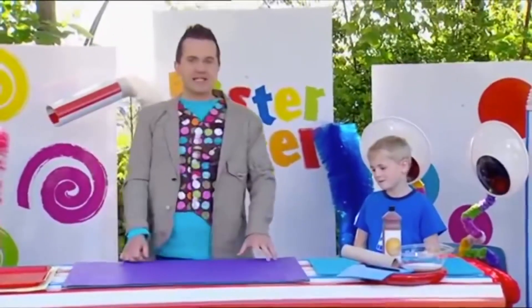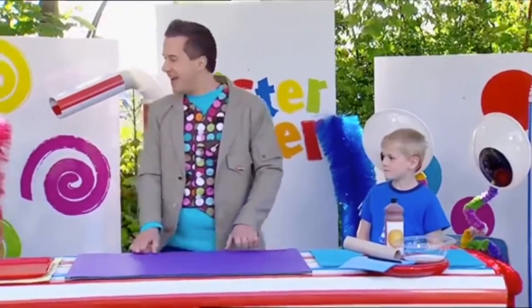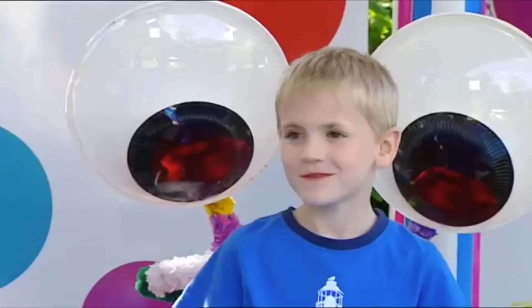OK then, Theo, let's make a walking up the wall picture, like this one here, with footprints walking across the wallpaper. Are you ready, Theo? Yep. Brilliant. Are you ready? Fantastic! Let's get making.